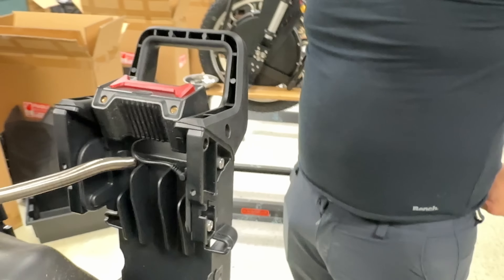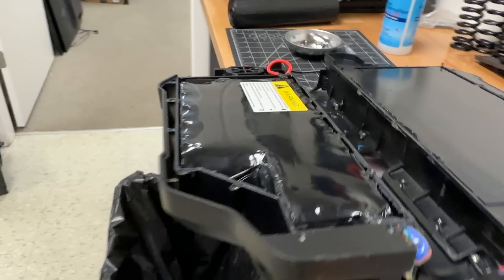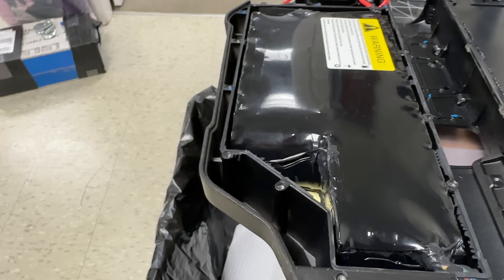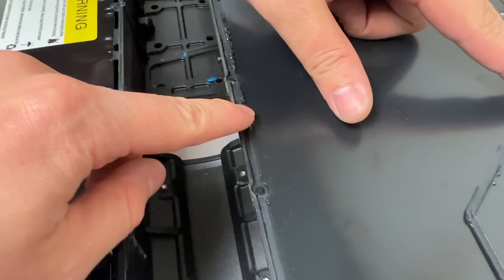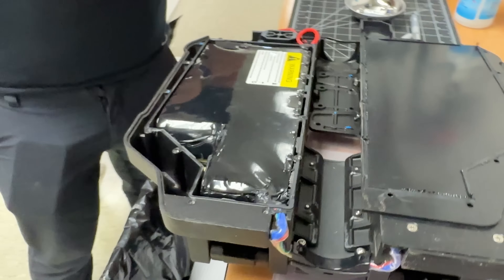Other than the lack of silicone sealing the controller, it looks decently watertight. They had an average silicone job here — it was a very poor silicone job. If you look at the cover, you can see how many gaps are missing. They could have done a better job, but it's not hard for anyone to go in there and fix it themselves.